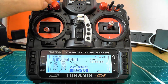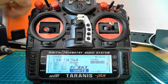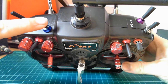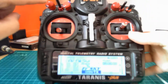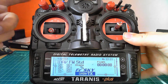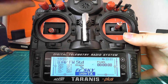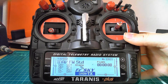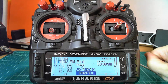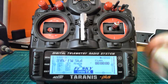This switch on my radio — the SA switch, which usually lives where the red knob is — is for OSDs. You can have three different OSDs. And that's the basic setup.